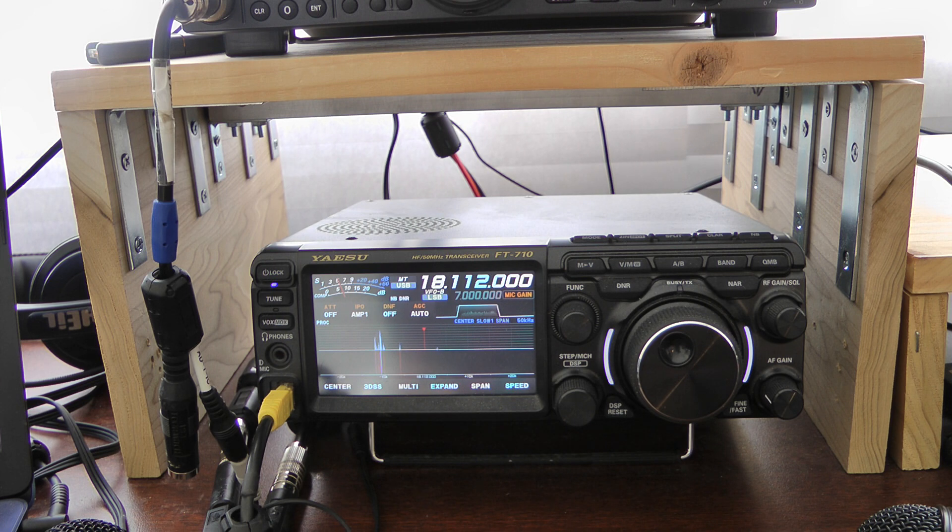You don't have to break the bank to get into ham radio. You can buy a Yaesu FT-710 in the $900 range, and the Shure PGA-58 is under $60, and the Audio-Technica Pro 41 may be under $50. You don't have to put a $400 mic on the radio to make it sound good.